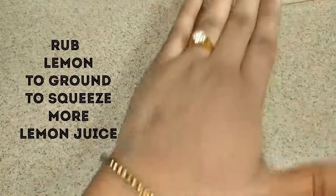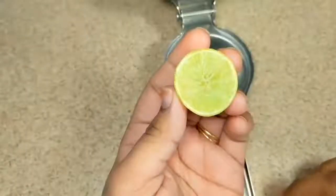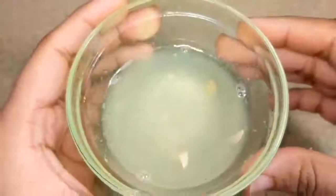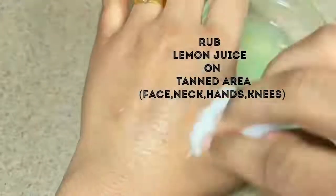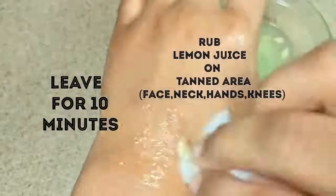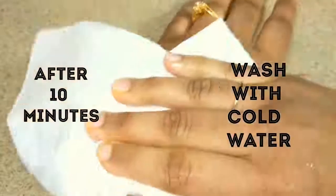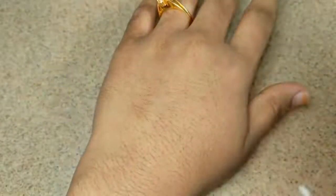Take a lemon and rub it against the ground to get more juice out of it. Cut lemon into slices and squeeze juice from it. Take a cotton ball, dip it in lemon juice and apply juice all over the tanned area, giving a massage for 2-3 minutes. Leave it for 10 minutes and when it gets dry, wash it with cold water. This is one of the best effective anti-tan face packs which brings glowing skin.